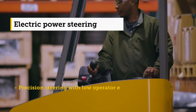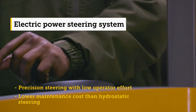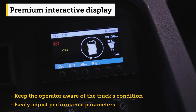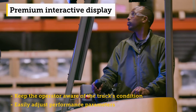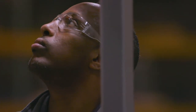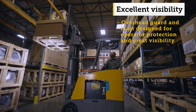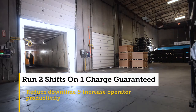The steering wheel on our machine does not intrude into the operator compartment. The ease of steering is much better because it's electronic.